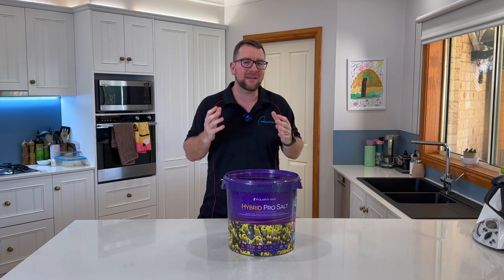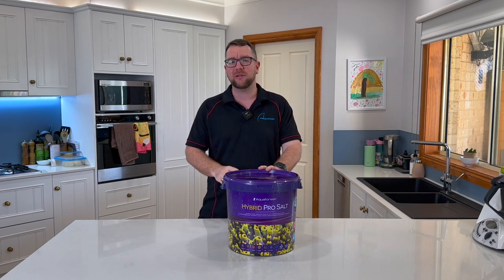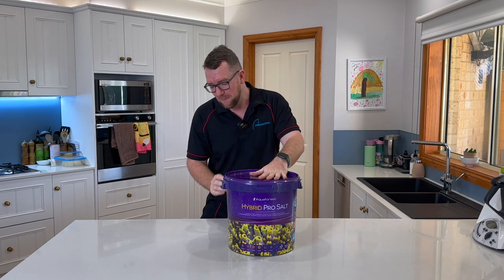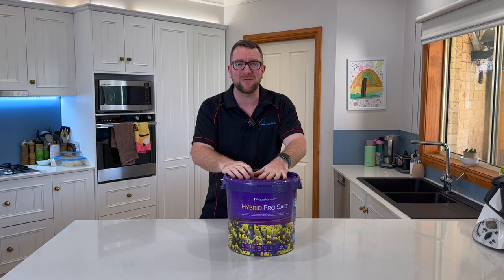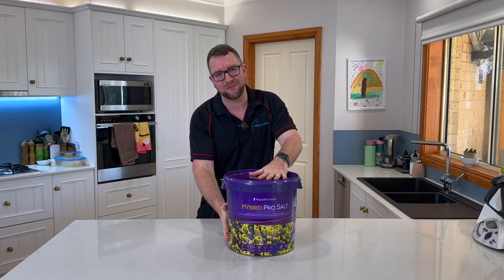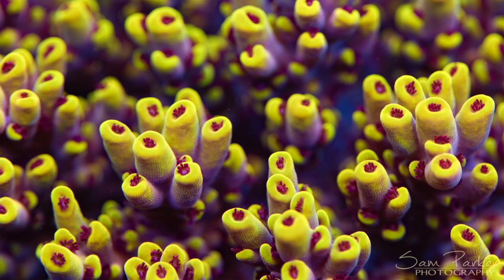This is their most advanced salt to date, bridging the gap between natural saltwater and artificial saltwater. One of the things that immediately drew me to this product when it was announced is that beautiful picture on the front of the bucket, which was taken by yours truly.